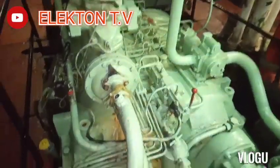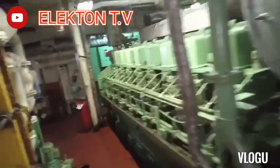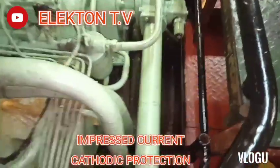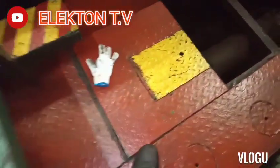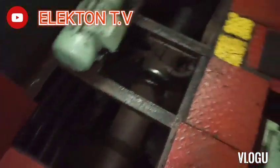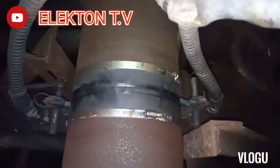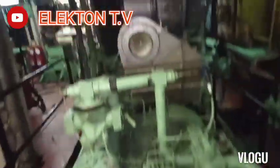Hello guys, welcome back to my YouTube channel Electron TV. For today's knowledge sharing video, we're talking about ICCP alarm. ICCP means Impressed Current Cathodic Protection, and most ships have this kind of protection because it protects the ship's body or hull from corrosion, as well as the shaft and propeller. That's why this is a very important system.